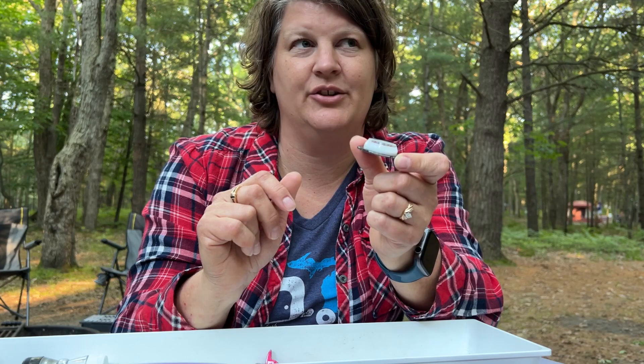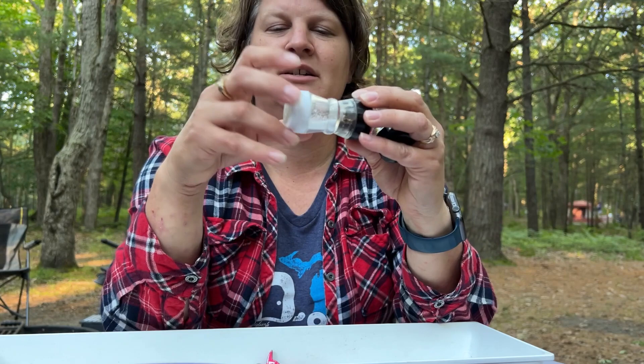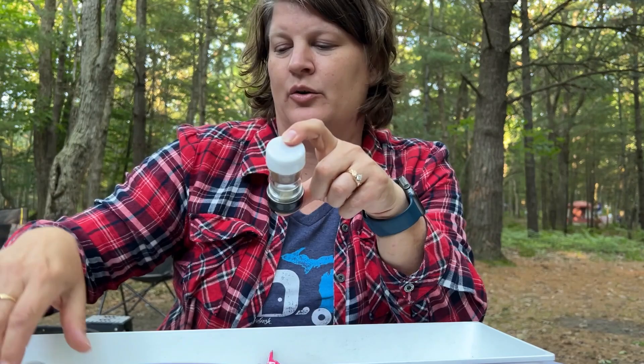For spices, I want to have them along but I don't need a whole bottle — they don't need to take up that much space. So I found these little GSI spice containers. One side is a little bigger than the other. I've got salt and pepper in one, and garlic salt and cinnamon in another. I'm thinking of getting another one to add a couple more spices. But for the most part those are the four most common ones I use — they're nice and small and don't take up too much space.